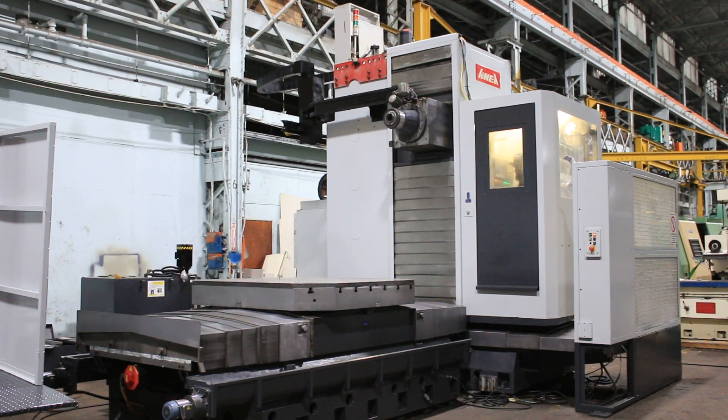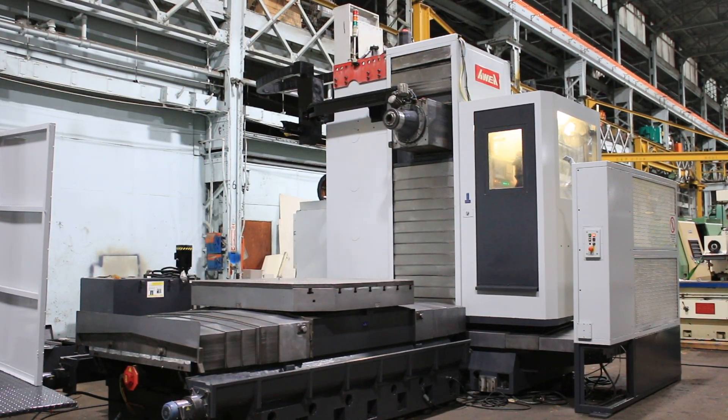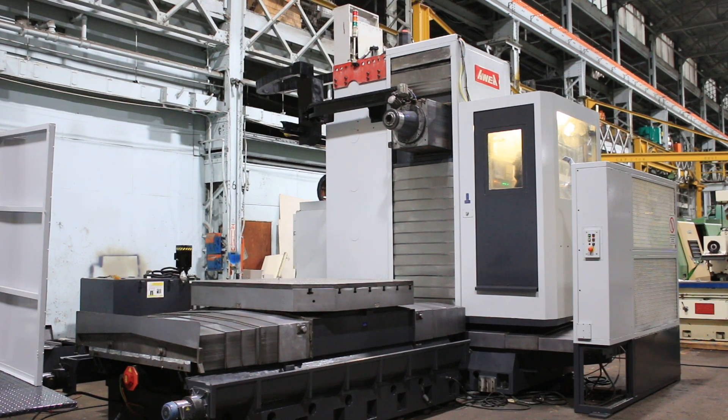We have cooling through the spindle, a 6000 RPM spindle with a RAM that is 18.9 by 18.9 that travels 23.6 inches. 78.7 inches or 2000 millimeters in X travel, 70.8 inch Y, 51.1 inch Z. You have a full fourth rotary table with 62.9 by 70.8, .001 index.